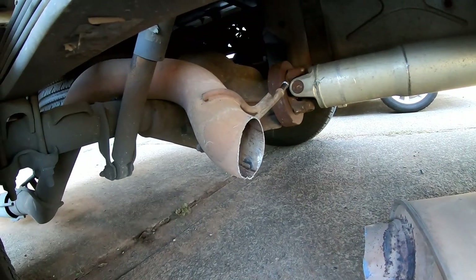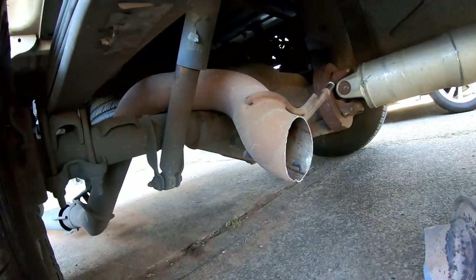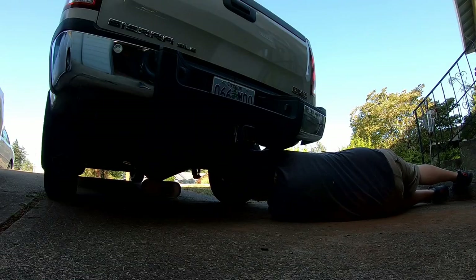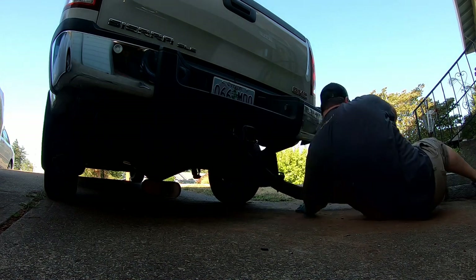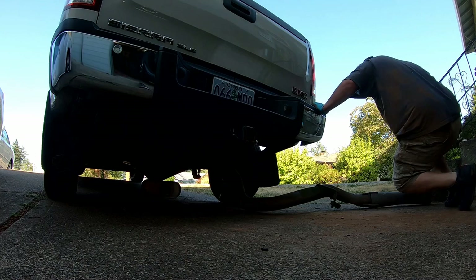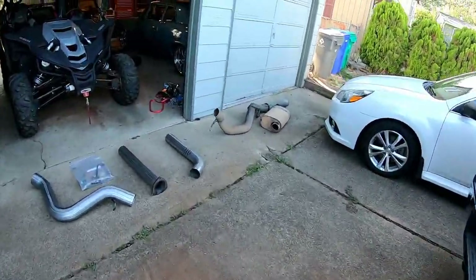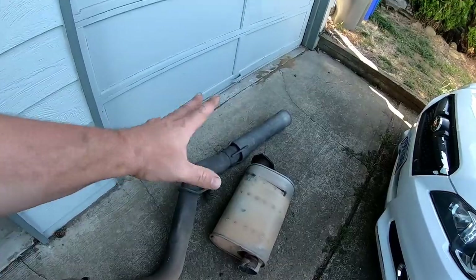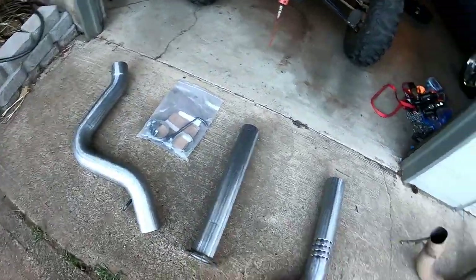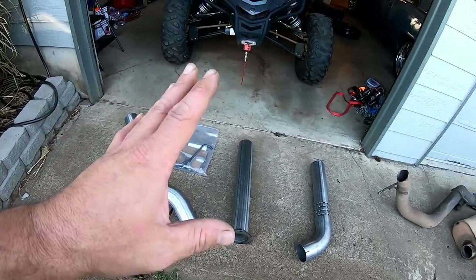There we go — got it cut off with a sawzall. Tried for a decent straight cut just in case I ever have to reuse this. We'll pull the back end through the back of the truck — this thing is heavier than hell. There we go, we got it all out. Sound-wise, I don't really think it's going to change much, but we're going to find out. If you haven't noticed, it's a muffler delete — there's no muffler in this — so it could change the sound.